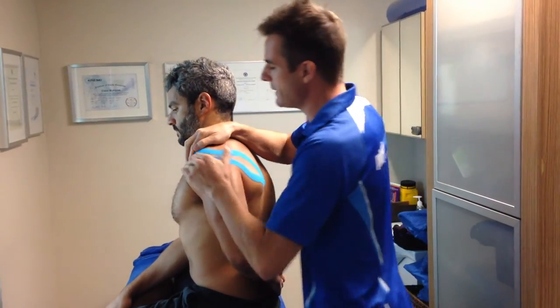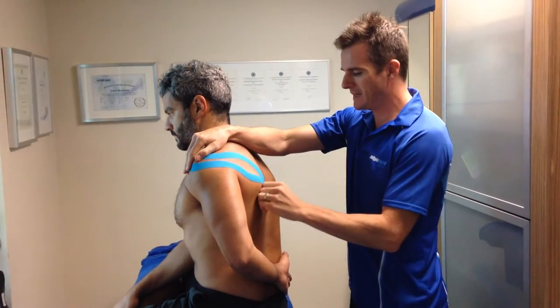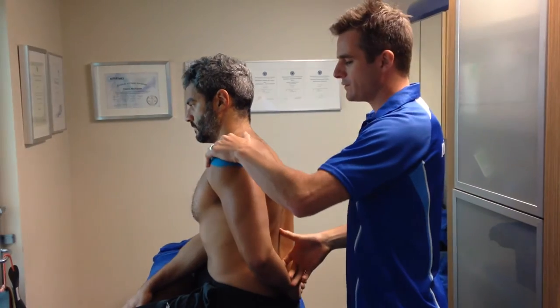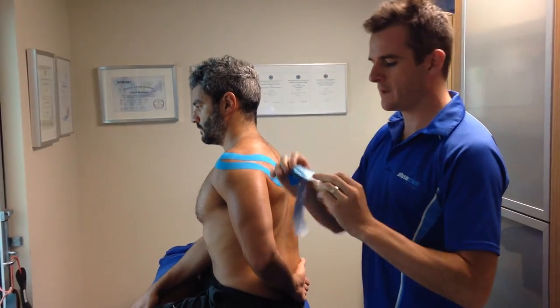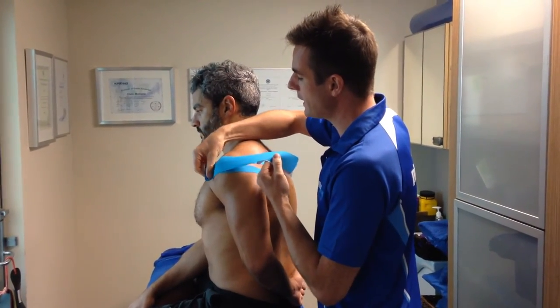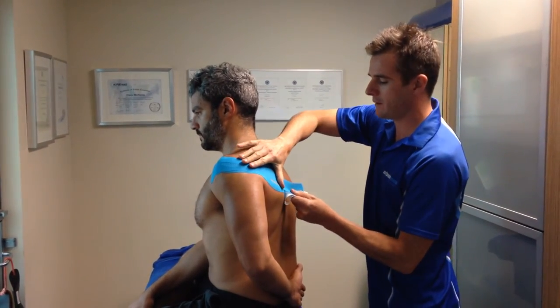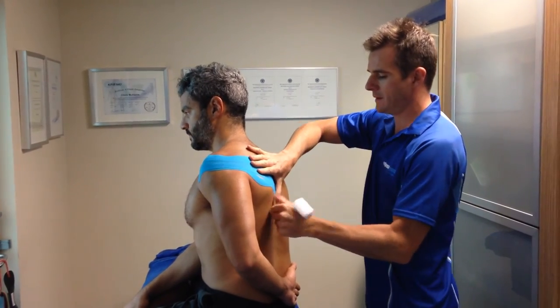Okay, so that's going to be our first one, just to get the infraspinatus working a little more. And because he's slightly unstable through his shoulder joint, we're also going to add in one to make him feel like he's got a stronger rotator cuff than he has. So we're just going to come around the top of it as well and just crank that up a little bit. Just want to help him. Here we go.